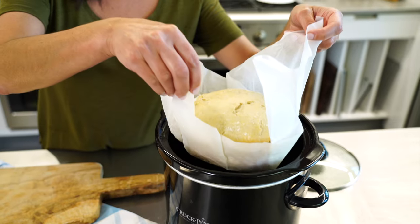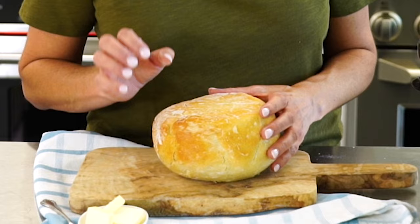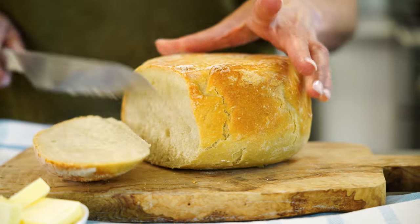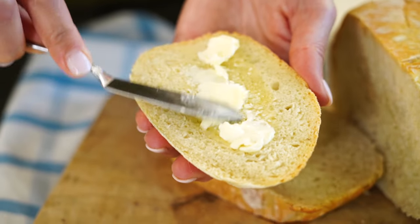Bada boom, bada bread! You might think you wish it was more golden brown until you flip it over — and it's perfect. Slice into it: a hot, steamy slice of bread, tender and moist on the inside, crispy on the outside — a perfect bite of bread. Who knew you could make bread this good in the crock pot.